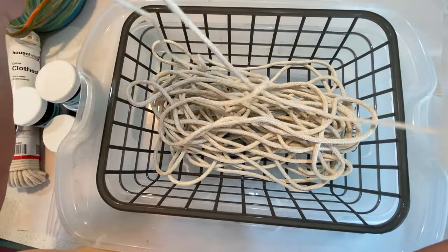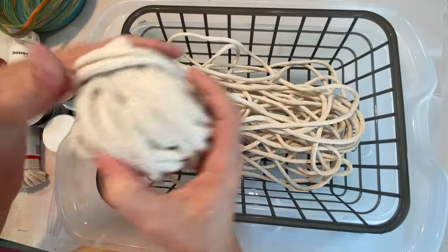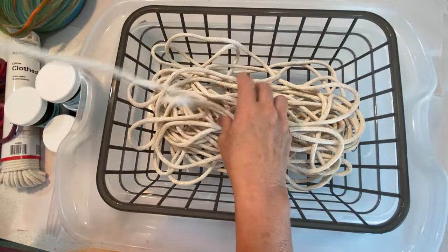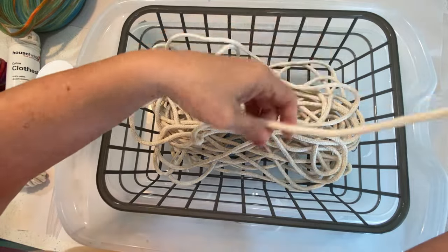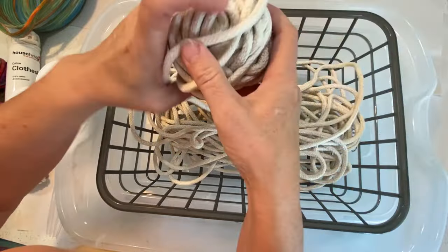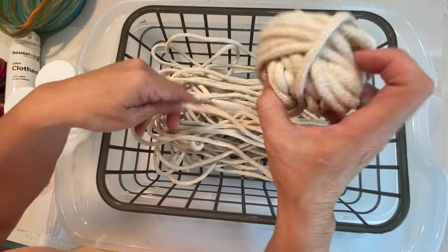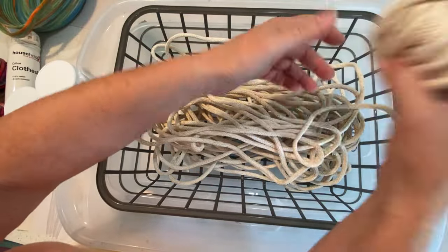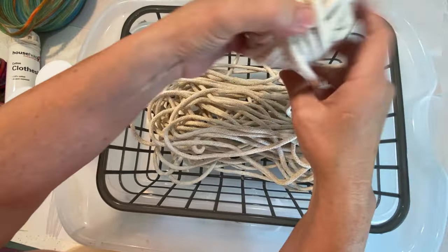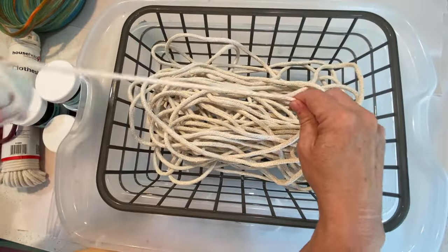You can see I'm just going back and forth, back and forth getting it all done. It doesn't have to be perfect because it's all going to go together and you're going to end up with your own unique rope. That's the fun thing about this — there's not going to be any two baskets alike or any two craft projects alike, because the rope will always be different from each other.